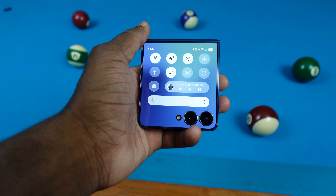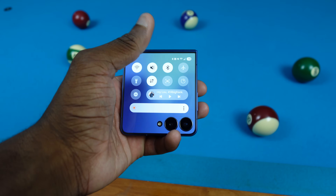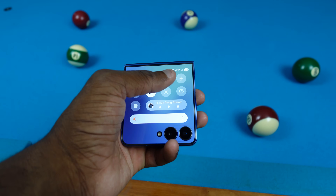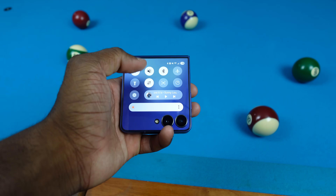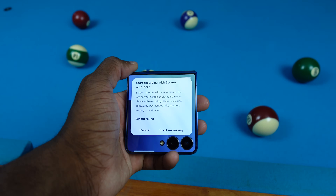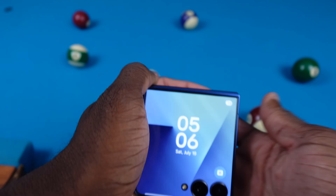You can also swipe down to get to quick settings: Wi-Fi, vibration, airplane mode, brightness — everything you need right there. We can't customize this as far as I can tell, but it's pretty complete. We even have screen recording for the cover screen, and you can screenshot too.